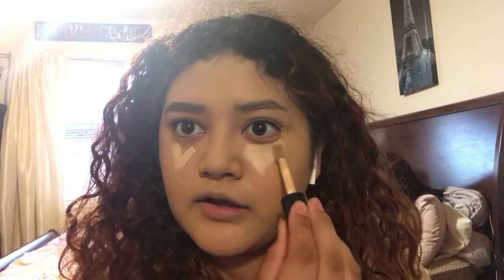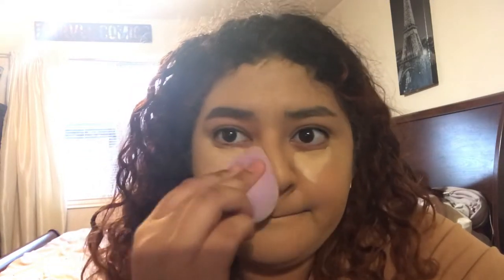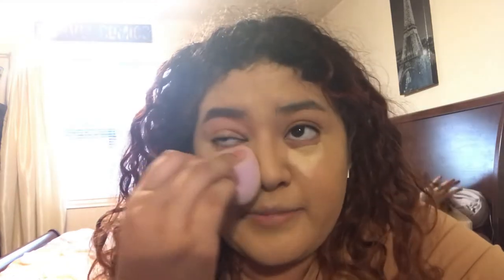Be sure to do it like a triangle, right? Triangle. Make sure you blend — stay in this area, don't extend that far. Basically just stay in the highlighted region where it's supposed to be highlighted, where it's supposed to be brighter. Always put it on your forehead, right here.